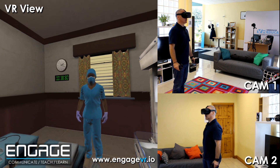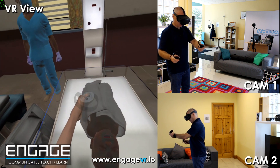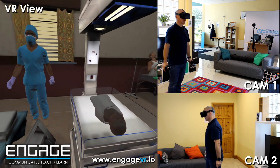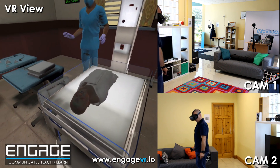Now wrap him in a clean towel to keep him warm. So we're just going to wrap him in this towel. You need to assess the baby now. He is warm and dry. Watch for any breathing, movement or crying for 10 seconds.